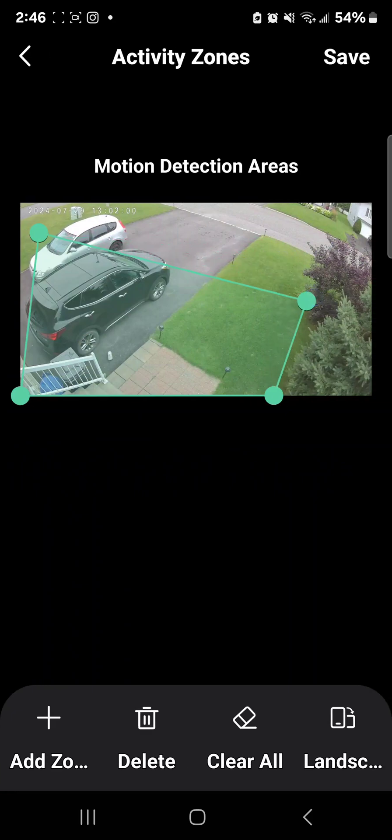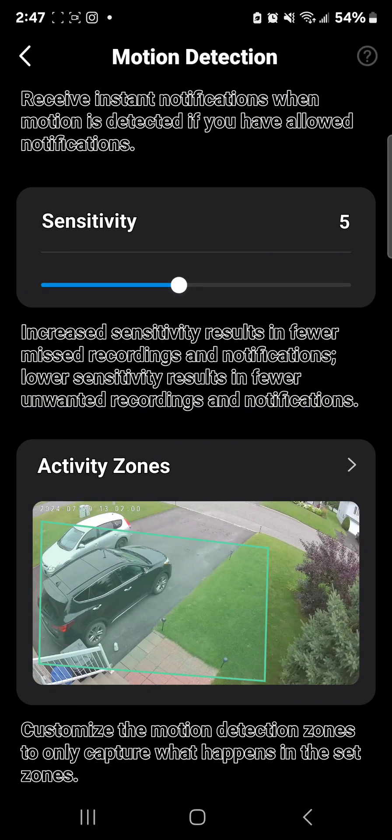This is something really cool — the Activity Zone. I can move it to cover just my driveway starting in the corner. I don't want my camera going off every time somebody walks their dog or a car passes by on the street — I don't care about that. But the minute somebody comes to my driveway or property — that's my front door, that's the little garage — I set this zone so that any time somebody enters the green area, my phone beeps.